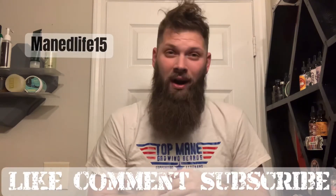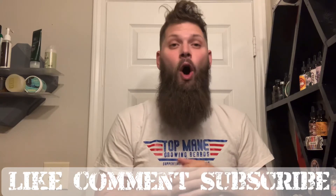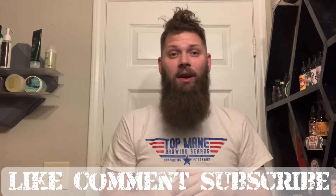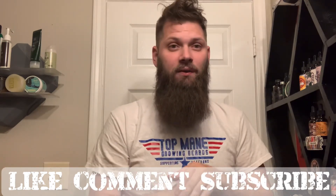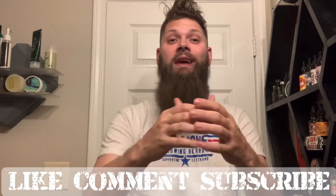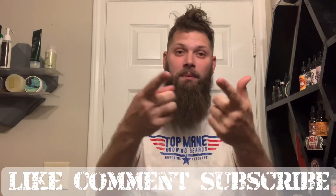Use that promo code right there — save yourself some money and give back to the channel. I hope you guys enjoyed this review and scent update. We'll be doing more of these. I don't only do new companies — I also do updates when they send me new product and share my thoughts. Get some Ish in your beard and keep it bearded.